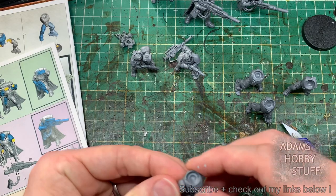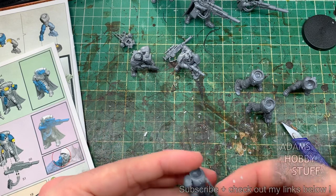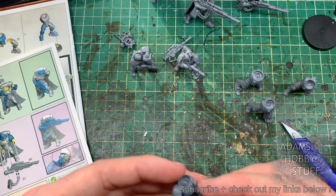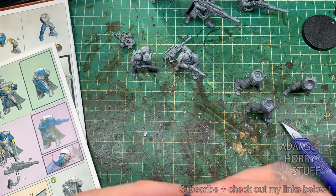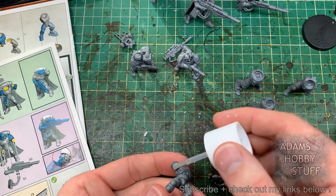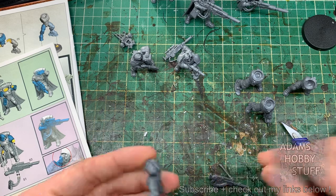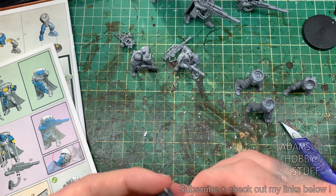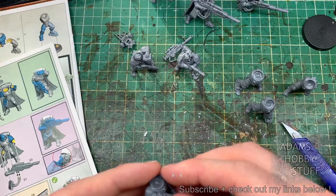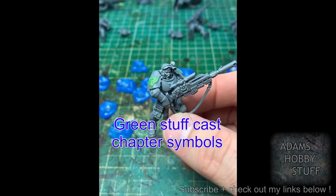I went through all six models like that until we end up with six basic torsos holding the weaponry. I wasn't super precious about making sure every single gap had been filled, because we're going to put some cloaks on later and we're doing some green stuff work to fill any gaps. But the neater and tidier you are at this point the easier the later stages are — if you're doing something similar you don't need to be completely worried about gaps, especially if they're on the shoulders or on the back.